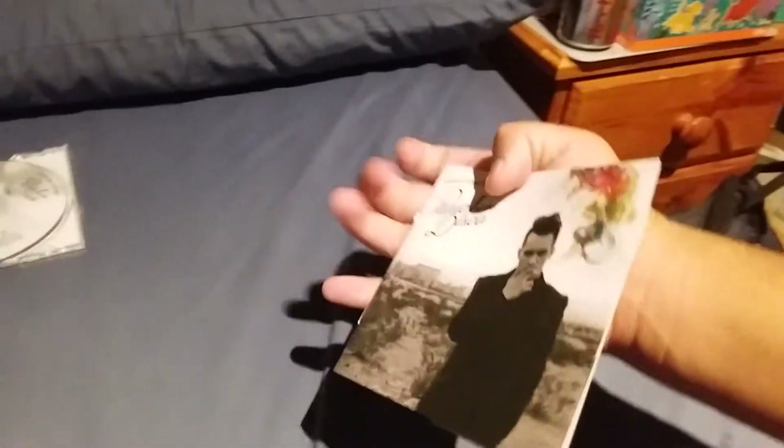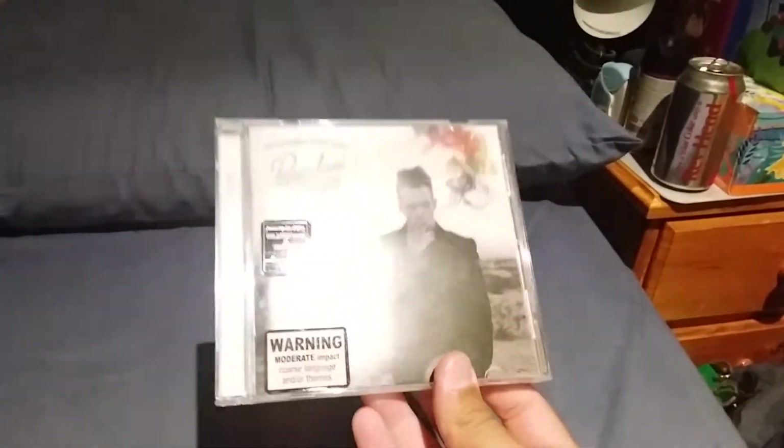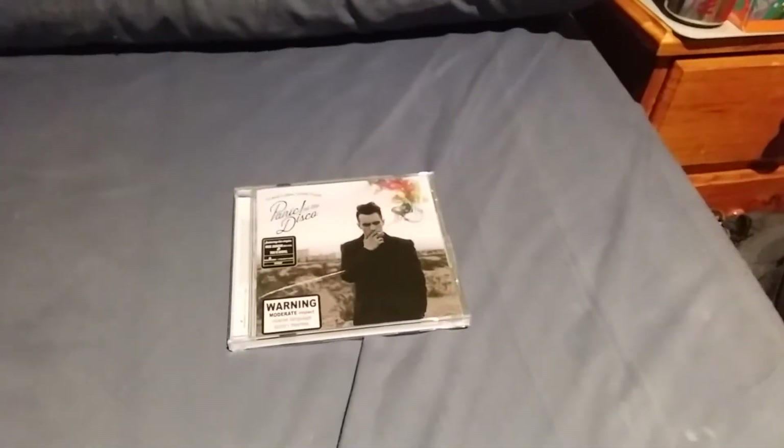Yeah, that was the inside of the booklet. And that was the end of Too Weird to Live Too Rare to Die by Panic at the Disco, a.k.a. their final ever album as a band. I'll move on to the next CD.